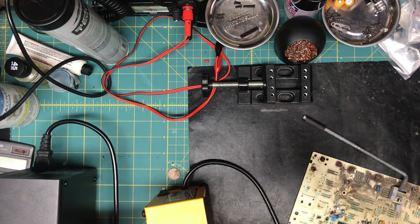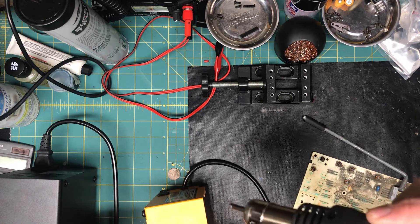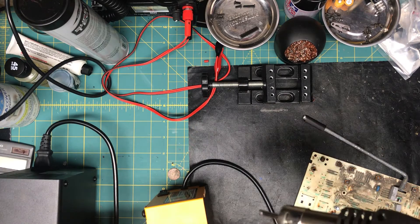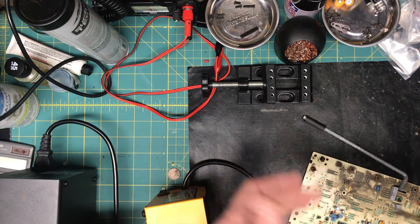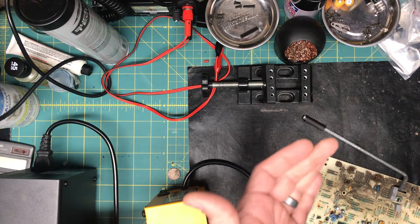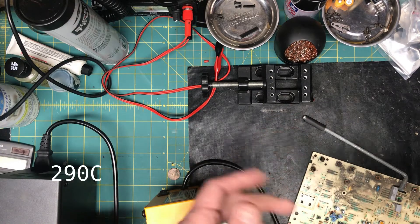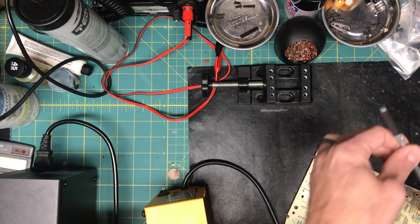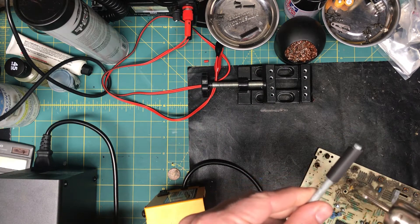Just found out what SLP means — it goes into sleep mode when the hot air gun is in the holster until you pick it up. I had it at 290 Fahrenheit, which was sufficient to heat up the heat shrink.